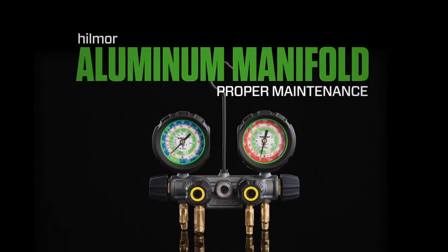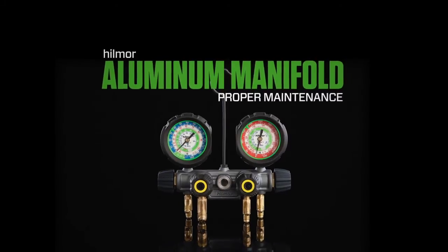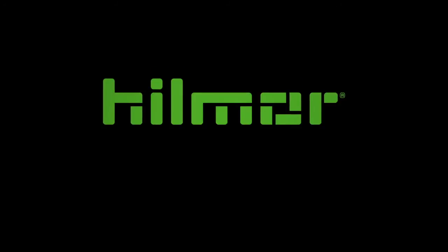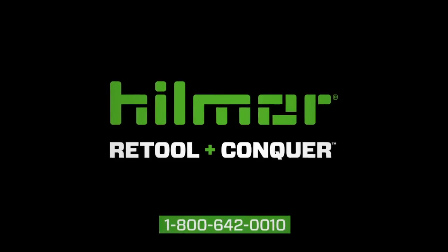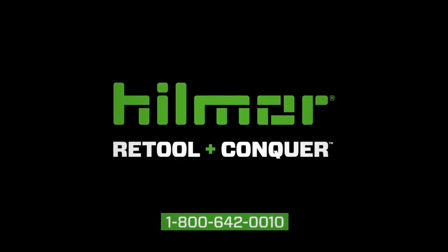It's time to retool and conquer with Hillmore's Aluminum Manifold. Contact Hillmore Technical Services for additional product information at 1-800-642-0010.